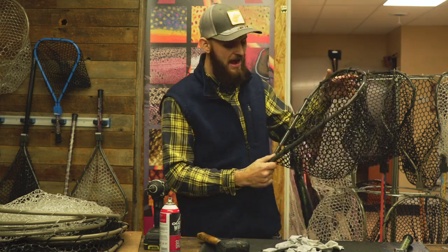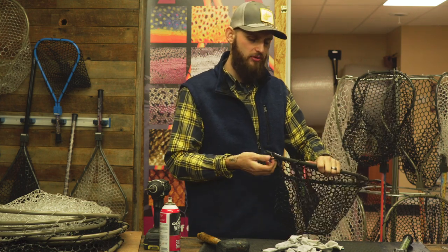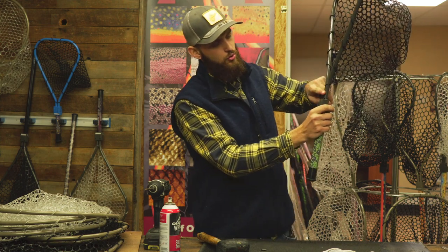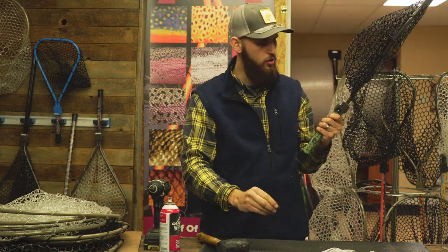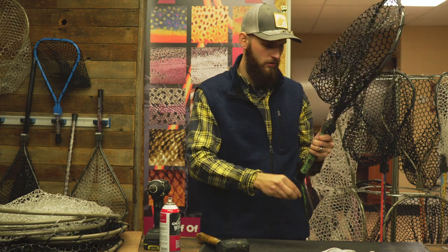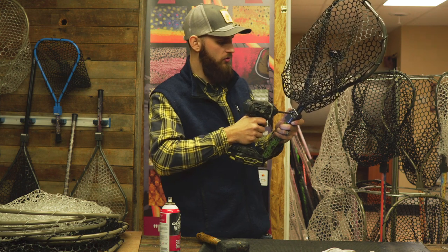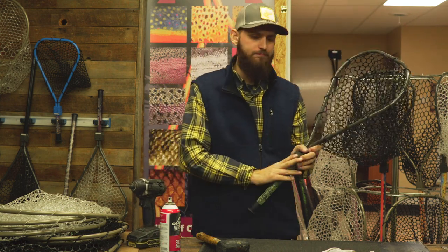You shouldn't have to bang hard — with the lubrication it'll come right off. After that, pop your bottom loop off and start weaving the net to one side. Refer back to last week's video to watch Doug install the new net. Once your new bag is on, put the two pipes back into the hole and tap down onto the table to align the holes, then start the screws by hand — don't use a power drill to start them or you'll potentially strip the threads.